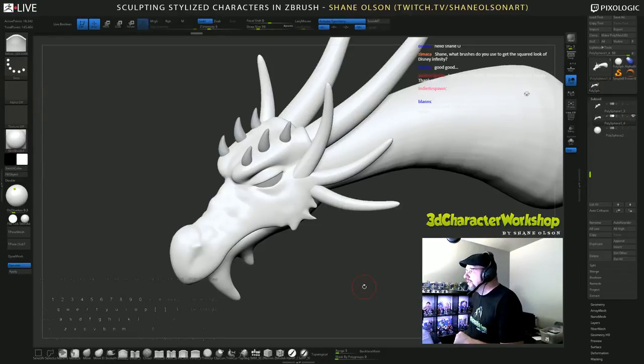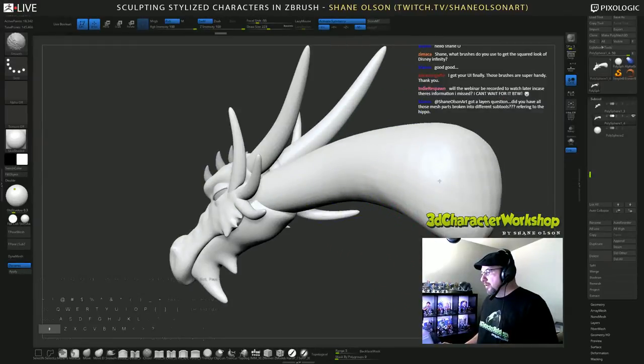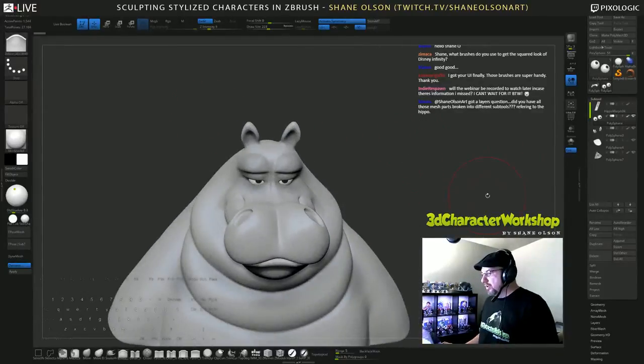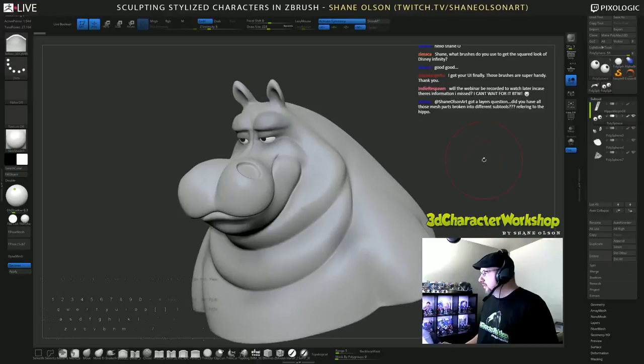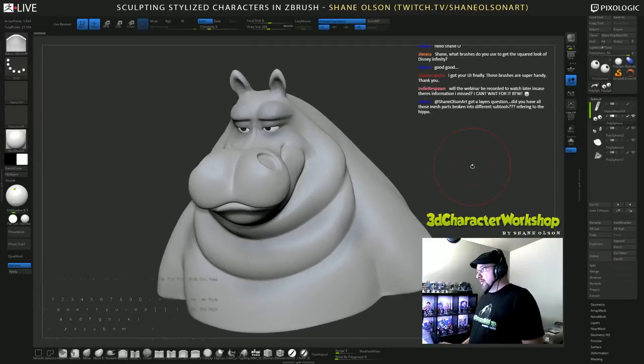Got a layers question — did you have all those mesh parts broken into different subtools, referring to the hippo? So here's the hippo and you can see the parts: I have the teeth, the tongue, the body, and the eyeballs — four parts. Each of those subtools has a set of layers on them, and each layer contains the morph target I made for each one.